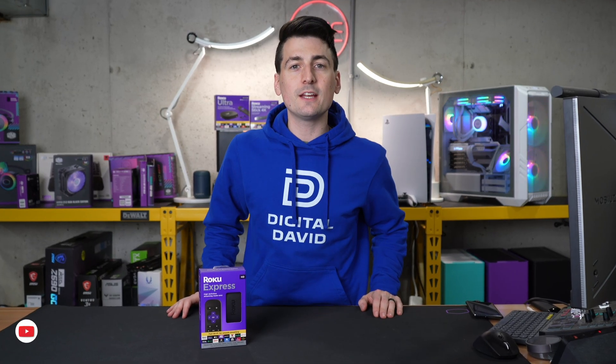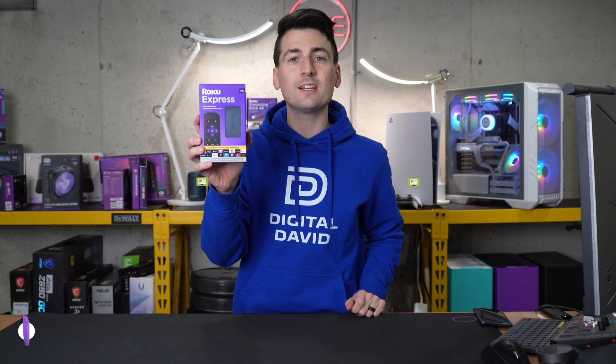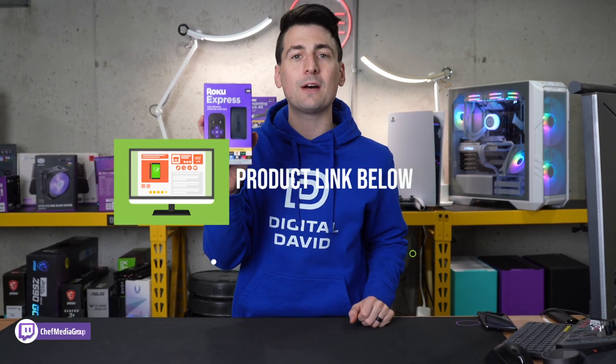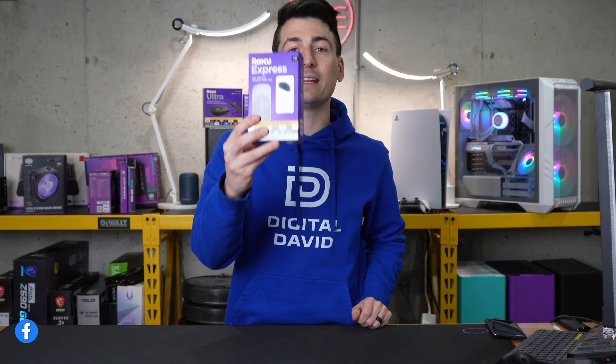Hey everyone, today in this video I'm going to be showing you how to set up your Roku Express. If you're interested in this product or you want to find out more about it, the link to it will be in the video description. Now let's go ahead and jump right in and get this set up.